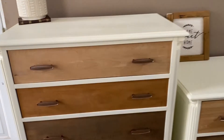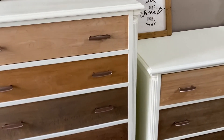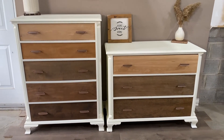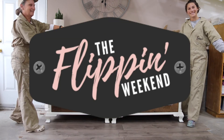Here's the final product. We're so happy with the modern flair that we gave to this vintage set. The waterfall ombre drawers were exactly what we were envisioning for this set, and we can't wait to use this technique on more pieces in the future. Let us know what you think and ask us any questions in the comments below. See you next weekend!